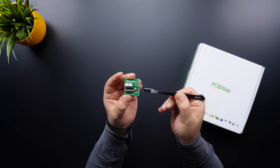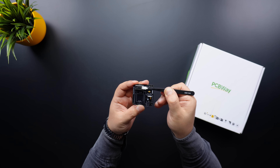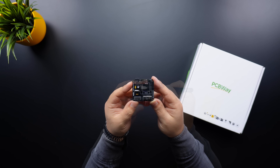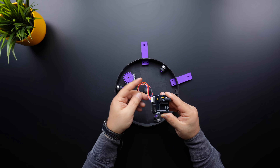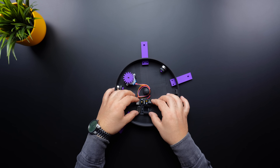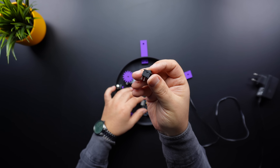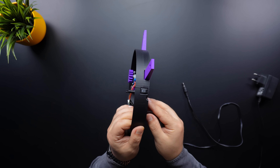Once the soldering process for the PCB is complete, take the stepper motor driver chip and insert it into the board. Make sure to align it correctly — the notch on the chip should match the notch on the PCB. Next, place the PCB onto the base plate and connect the stepper motor. Now it's time to set up the power connection. A 2-pin switch is used to turn the circuit on and off, but this is optional.